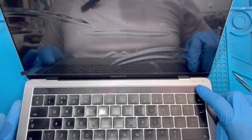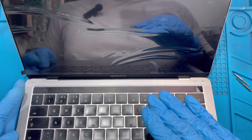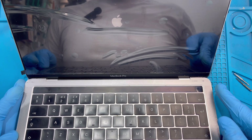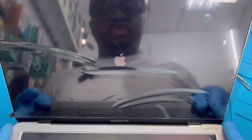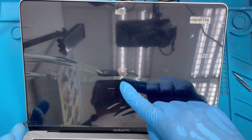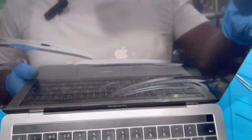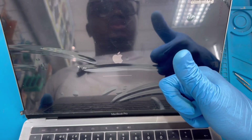After you close the laptop nicely, turn it on — press the power button. Wait a few minutes for it to turn on. If it doesn't come on immediately, connect it to charge and the laptop will turn on — maybe the battery is low. The laptop is on — you can see the Apple logo already showing. That means the LCD is fixed correctly, the laptop can close and open nicely, and everything is okay.